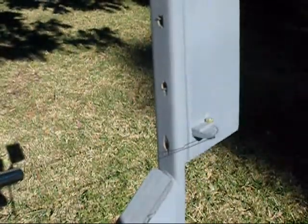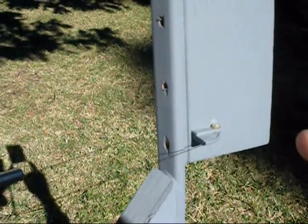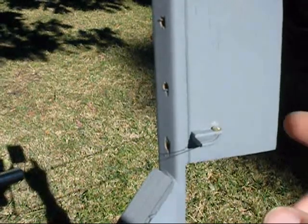Here I have a mock-up of a control surface, either a rudder or an elevator. You can see the surface is held quite stiffly by the pull-pull mechanism.